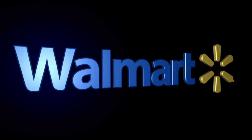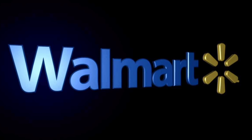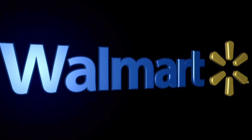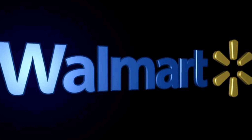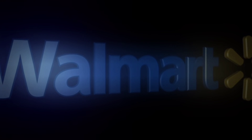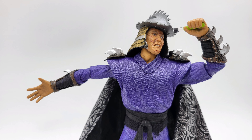I got this at Walmart — it was the last one and I'm glad I got it because I really like the figure. If you want one, check out Walmart.com. If you found the video informational or enjoyed watching, please like, comment, share, and subscribe. As always, this has been another toy review — thanks for watching.